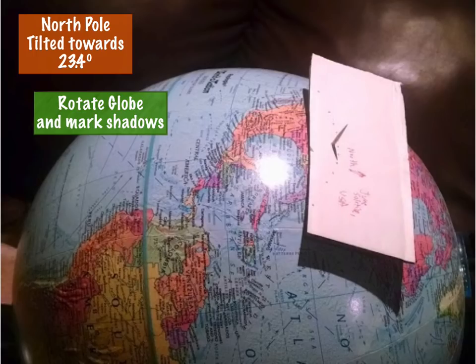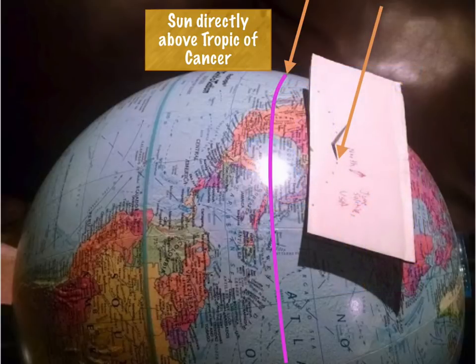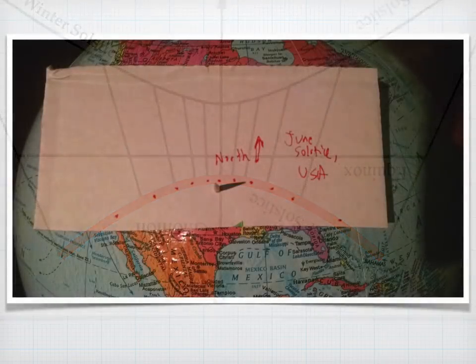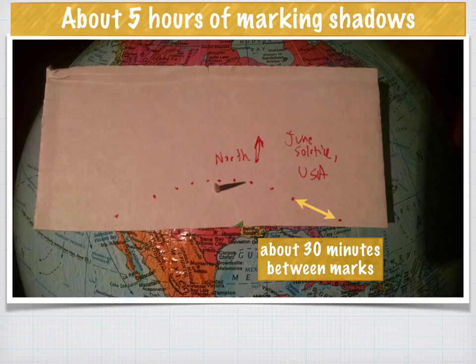Using the globe positioned for the United States with the sun directly above the Tropic of Cancer — using a little piece of toothpick as the gnomon — this is the summer solstice for the United States in June. The predicted hyperbolic pattern is exactly what we got, with dots marked about 30 minutes apart, representing about five hours of shadow marking. Notice that the tick marks are not equally spaced — they're widely spaced at the beginning and end — and the curve wraps around the gnomon.